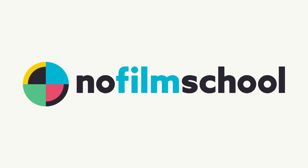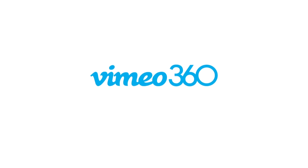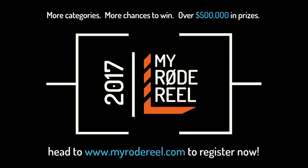No Film School's coverage of NAB 2017 is brought to you by Black Magic Design — amazing solutions for film, post-production, and television. Vimeo, the new home for 360 video. Learn more at vimeo.com/360. MyRodeReel, presented by Rode Microphones, back with more categories, more chances to win, and over $500,000 worth of prizes.